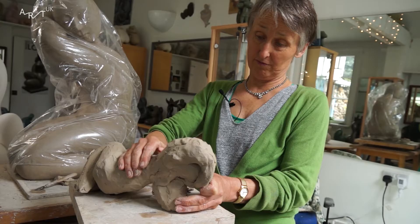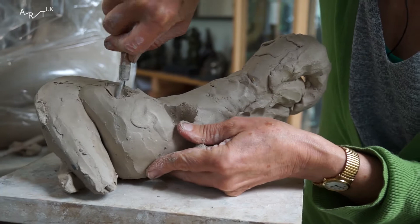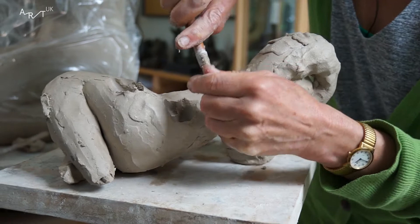I must have been about 10 when I first made my little clay sculpture. I think it left me wanting to work in 3D thereafter, because although I had been drawing little female figures before, I think I found 3D much, much easier and much more me.